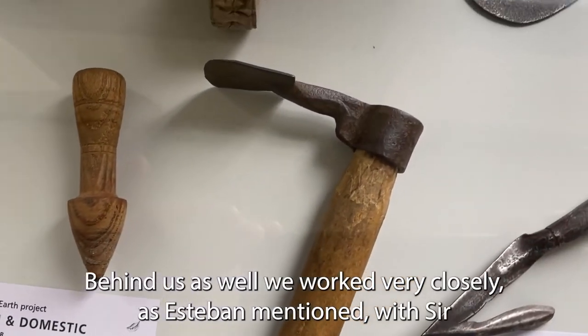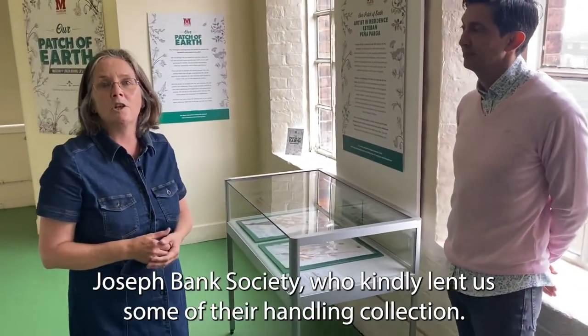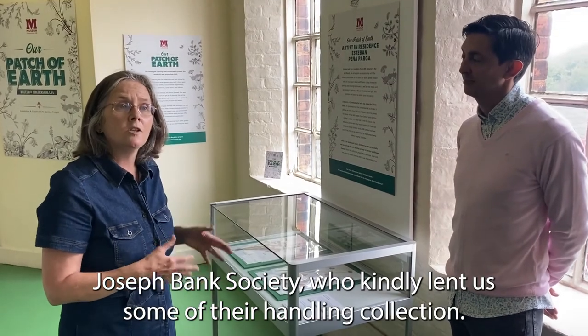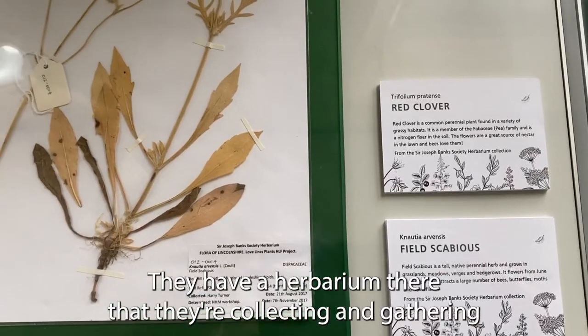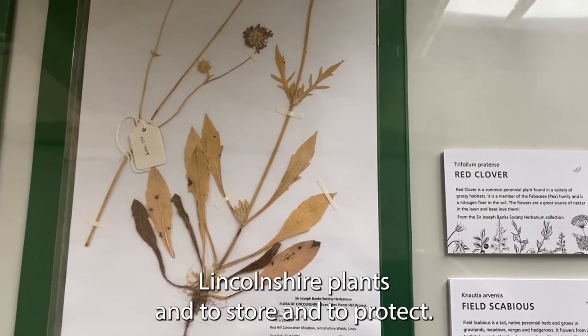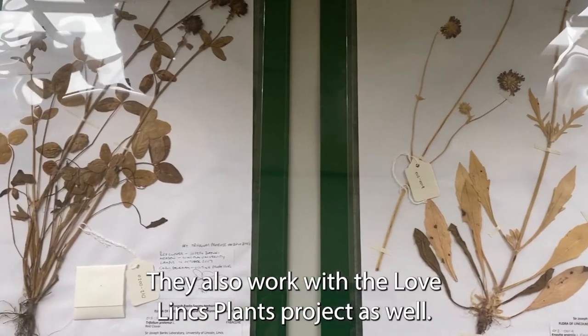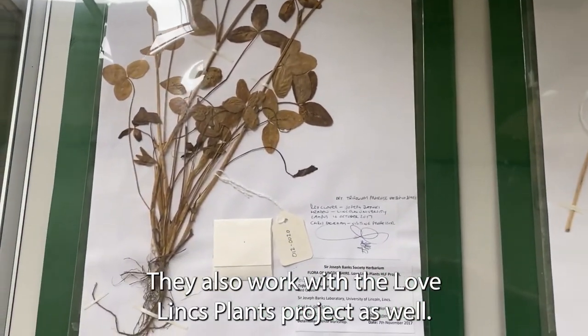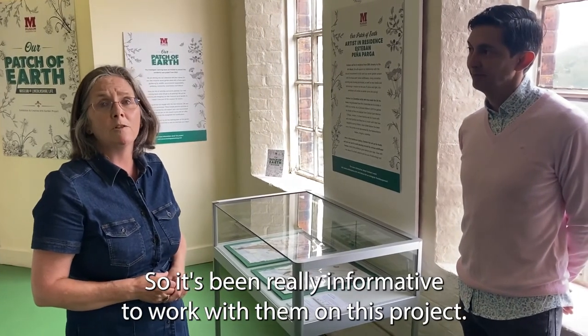We also worked very closely, as Esteban mentioned, with the Sir Joseph Banks Society, who kindly lent us some of their handling collection. They have a herbarium where they're collecting and gathering Lincolnshire plants to store and protect. They also work with the Love Lynx Plants project, so it's been really informative to work with them on this project.